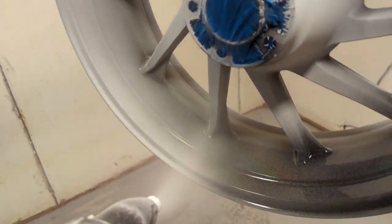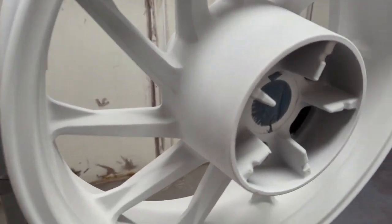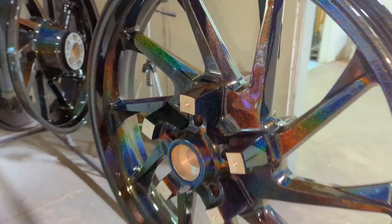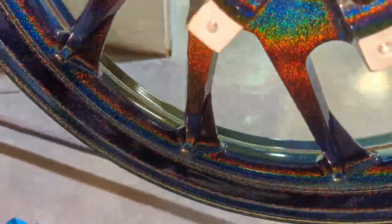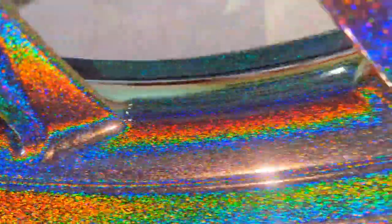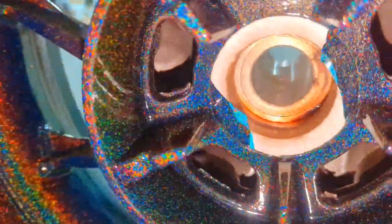Since I keep getting people asking about my gun settings, I'm actually going to post a short the day after this video is posted — it'll show my settings for Program 1 and 2, which is basically all I use. I might make some changes within those but I usually set them back at the end of the day. The wheels turned out great — super glossy, super vibrant, ton of color. Absolutely cannot wait to see these on the motorcycle, especially in the sun.